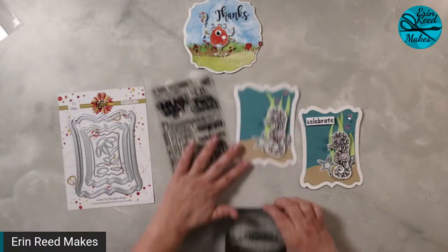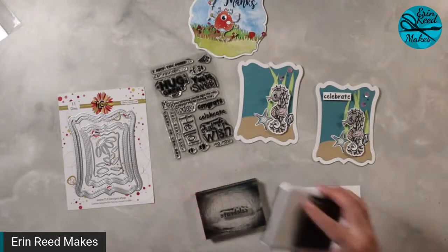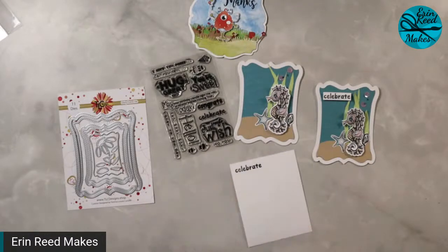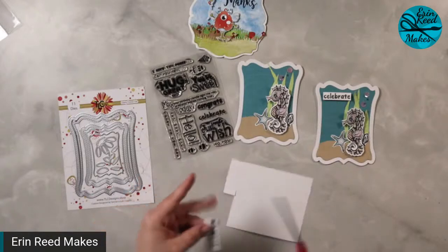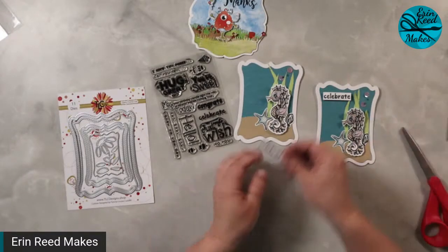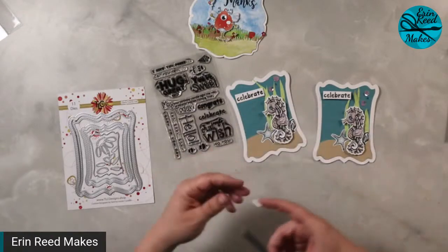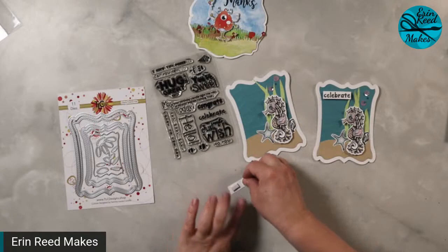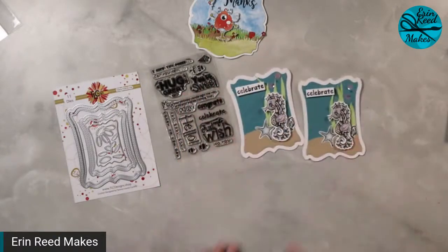The celebrate stamp is right here — we can stamp that real fast. I'll just put it on scratch paper with a little black ink. There we go — a little celebrate off in the corner. I know some people like it to be perfect, but for this particular card I love the fact that celebrate looks a little distressed — because when you're underwater, things look bubbly, eroded, washed away. This celebrate card is going to be part of my birthday card swap. And as you can tell, you can take a fun shaped die, turn it around, and definitely turn it into something that is a cool shape for a background card.